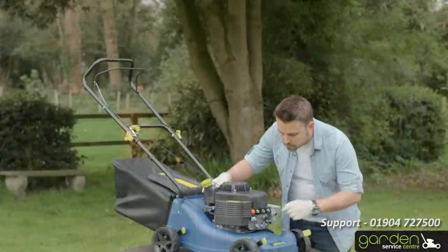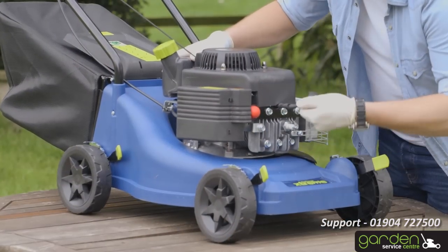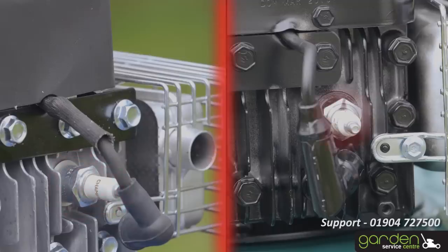To remove the cap, grasp it firmly and pull it off. You may need to wiggle it back and forth to loosen the cap. The spark plug will now be visible underneath the cap you just removed.